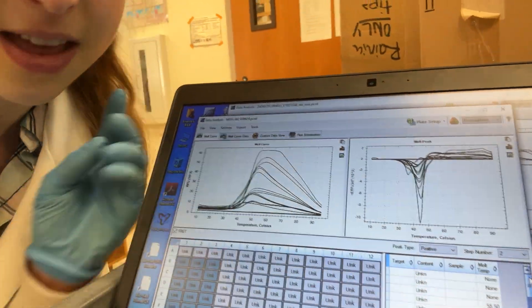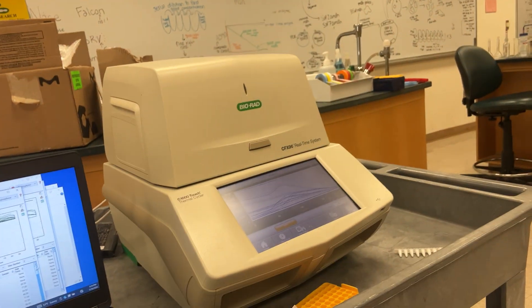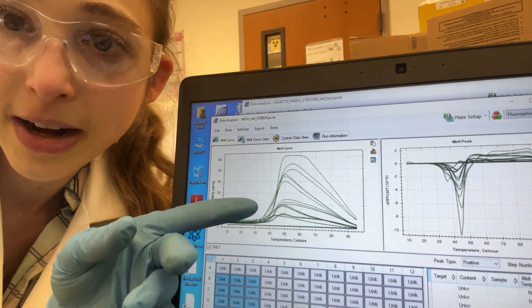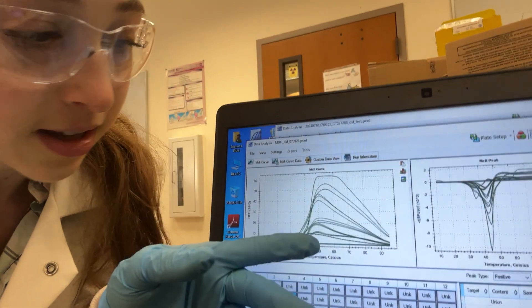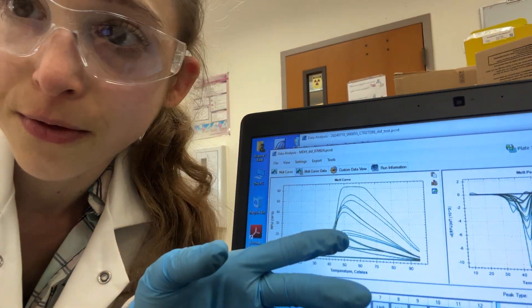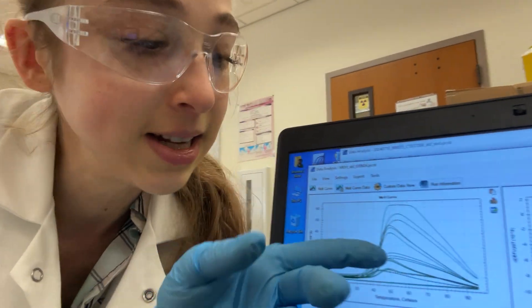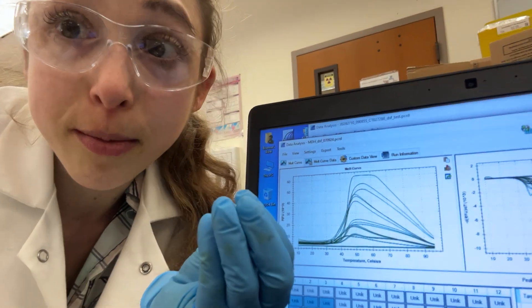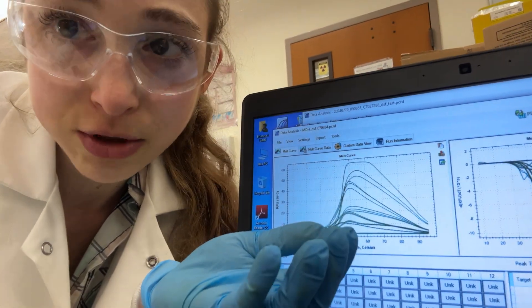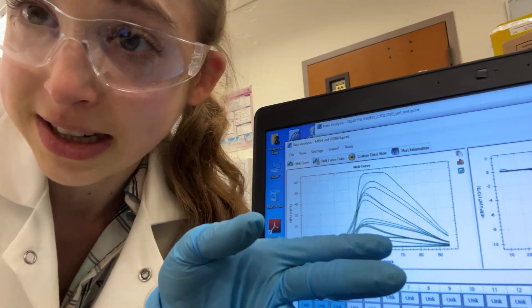So if you take a protein, mix it with this dye, and then make a temperature gradient with the qPCR machine, as the gradient heats up, the protein starts unfolding. You reach a peak where you get the highest fluorescence. Then the protein starts to aggregate, taking the spots the dye would have bound to, so the dye is now quenched by the water and you get a decrease in fluorescence.